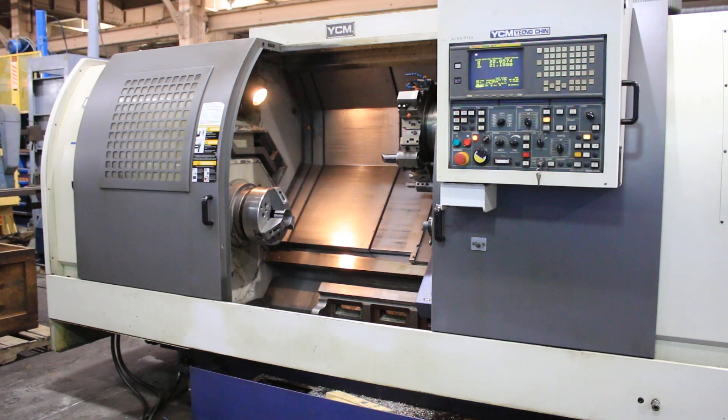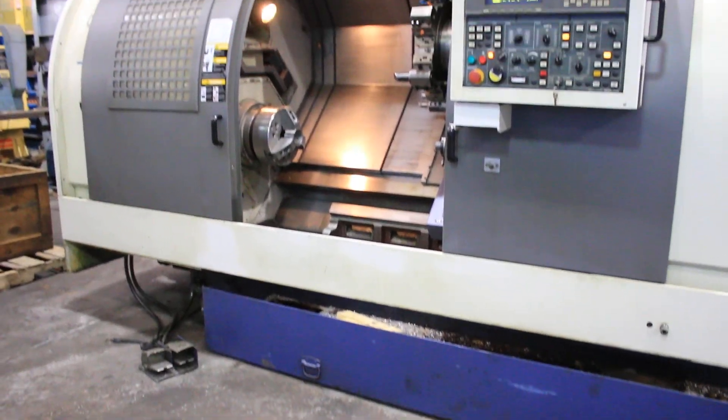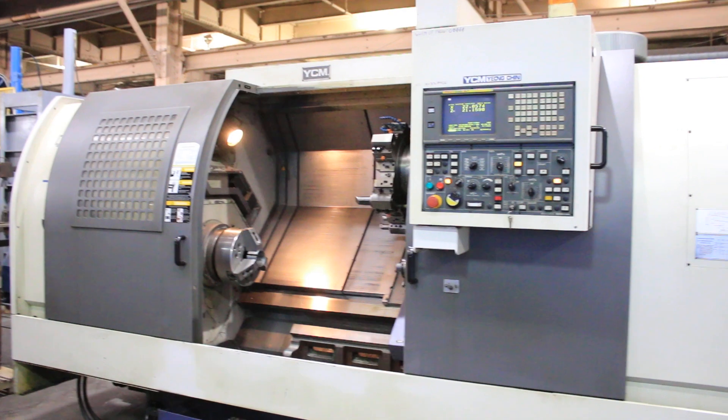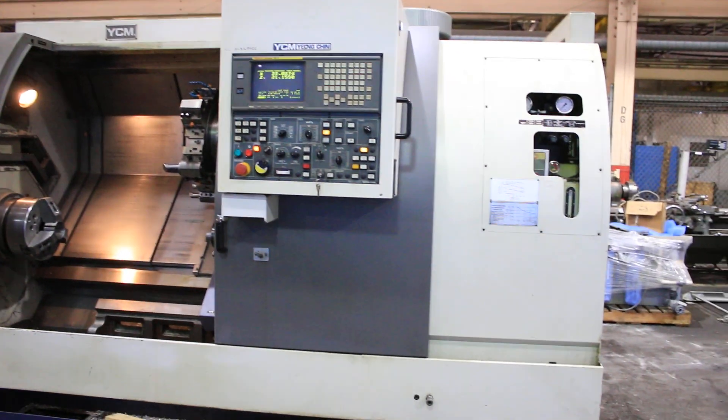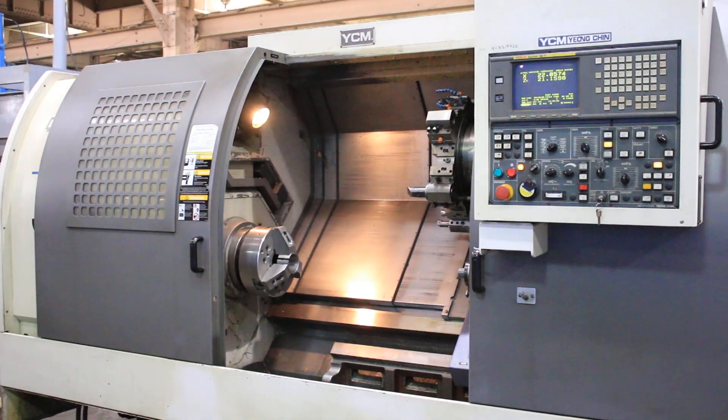This is a 2004 YCM TC36 with a FANUC 18T control. It's got a 12-inch chuck, chip conveyor, and tailstock. We're gonna run the machine now.